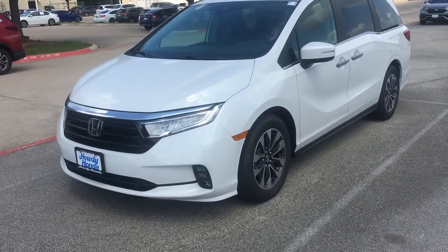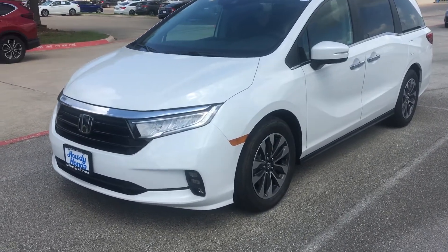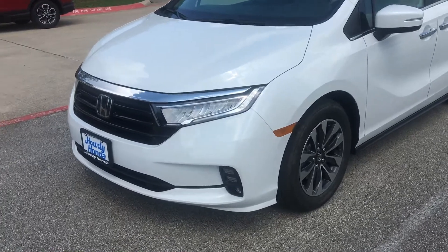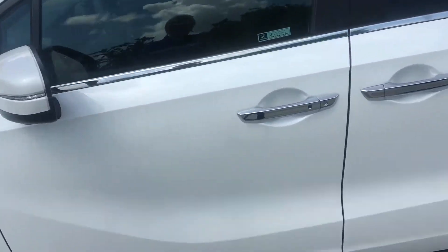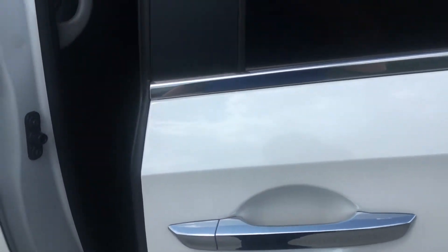Hi Melissa, so sorry it took a little while for me to do this video, but here's just me walking around. Here's the exterior — it's a pearl white, which I know you're familiar with.